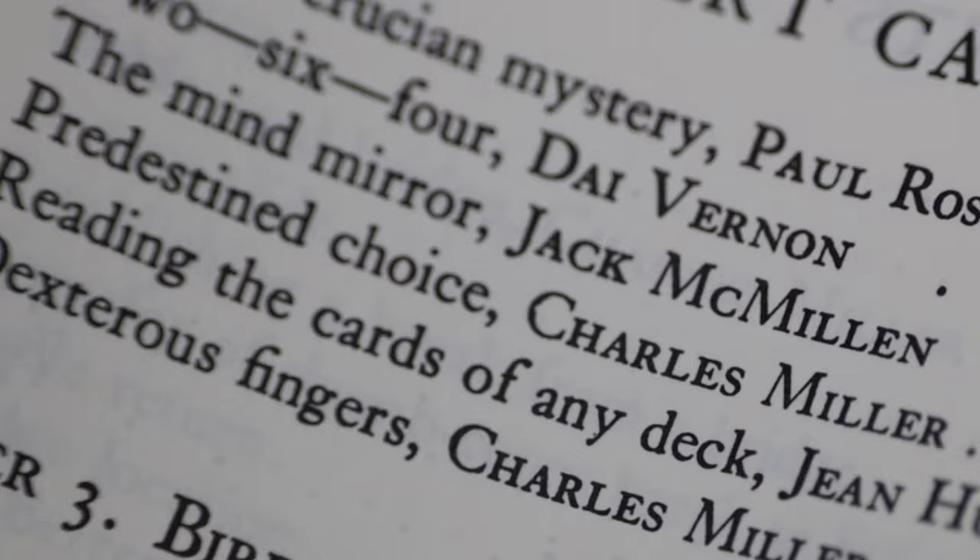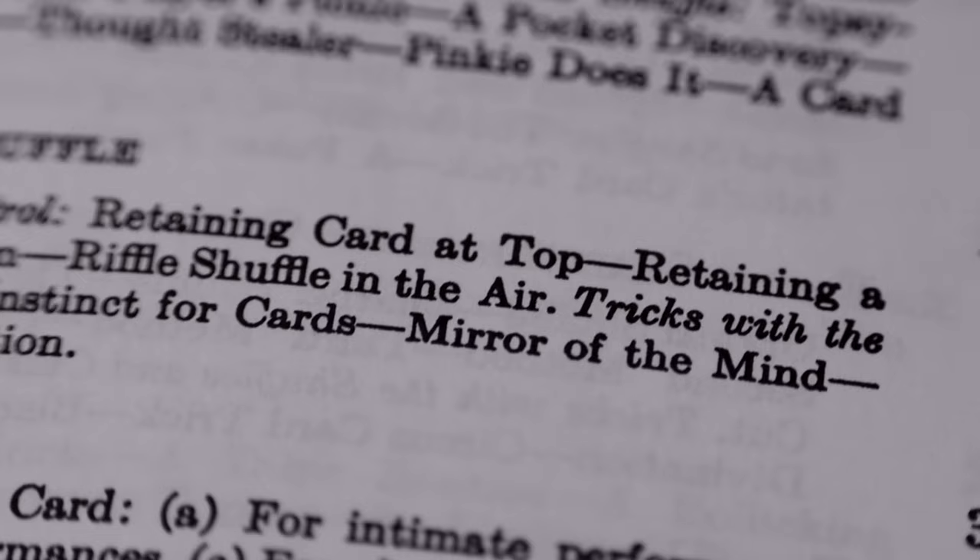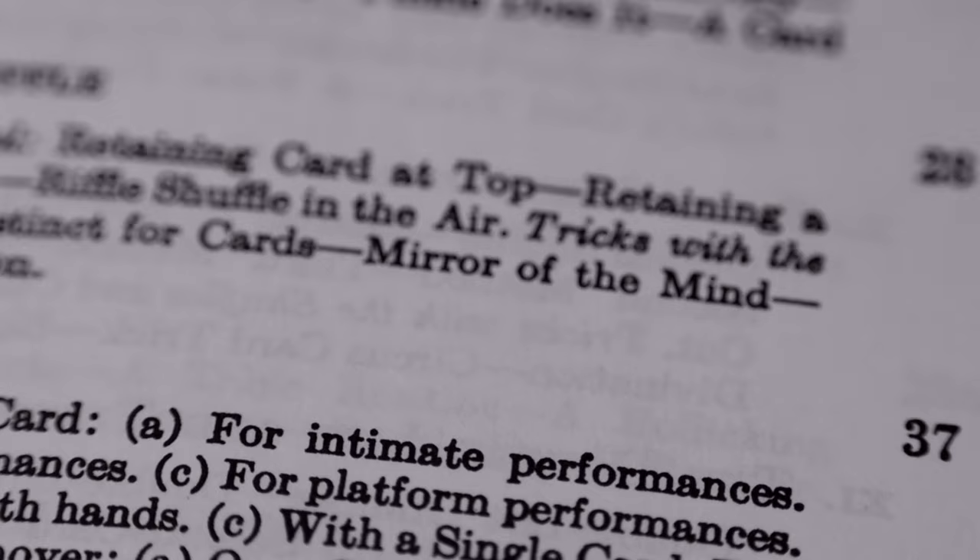This effect was originally created by Jack McMillan and published in Expert Card Technique under the title of The Mind Mirror. It was later republished in the World of Card Magic with the title of Mirror of the Mind. Let's go ahead and take a look at the performance of this effect.